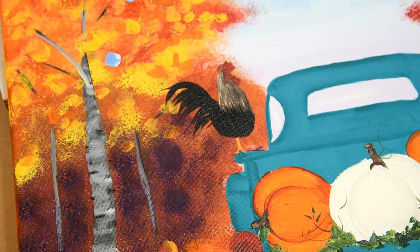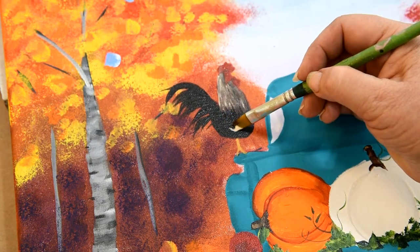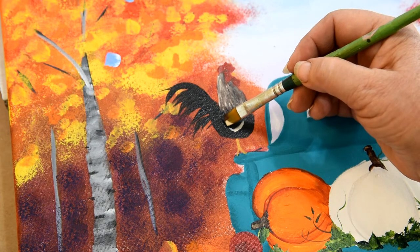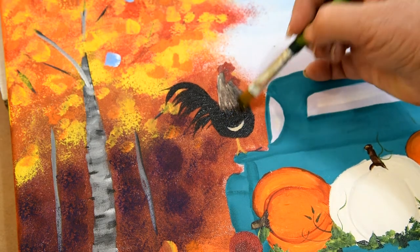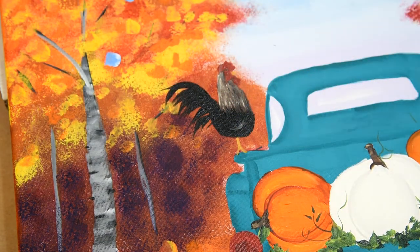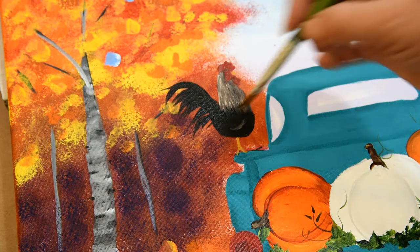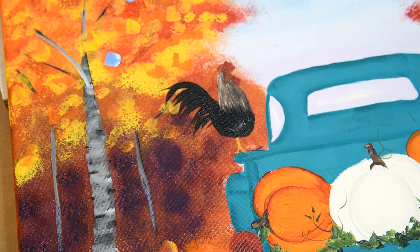I'm going to take that little bit of linen on my brush and bring a little arc — that mimics a wing there. If you feel like you got too much on there, get a little black and just soften it. See how it's still there but it's softer. So you have the indication of a wing.